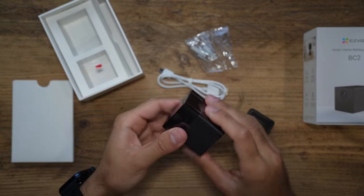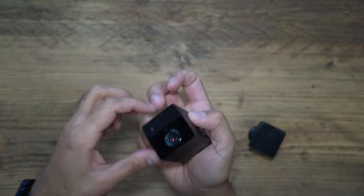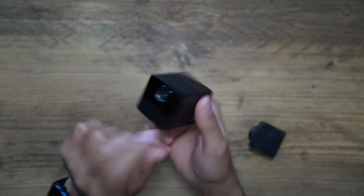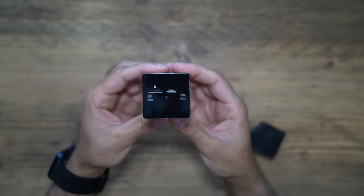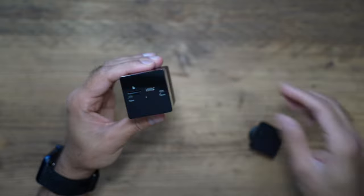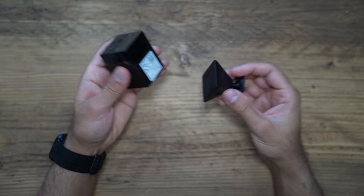Look how compact that is — you've got the speaker on top, the camera lens, and an infrared sensor. On the back of the camera you've got your micro SD card slot, the micro USB port, a reset button, and the power button.